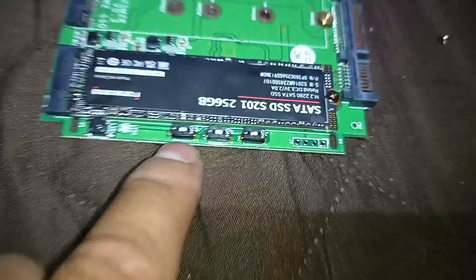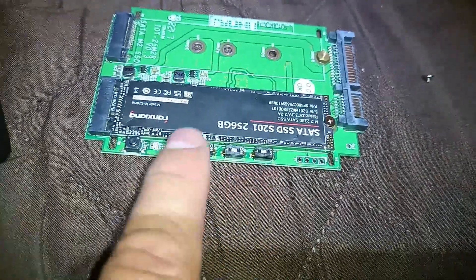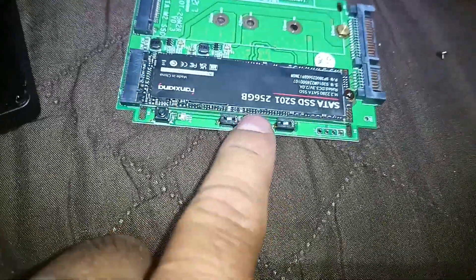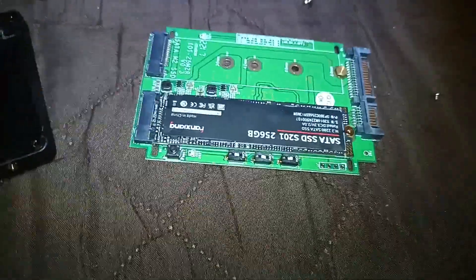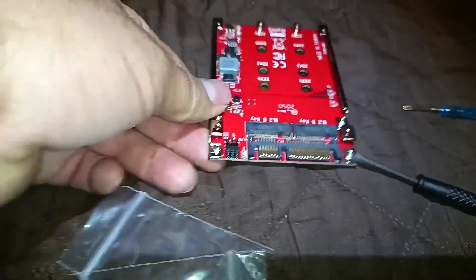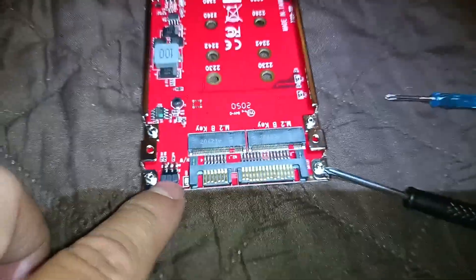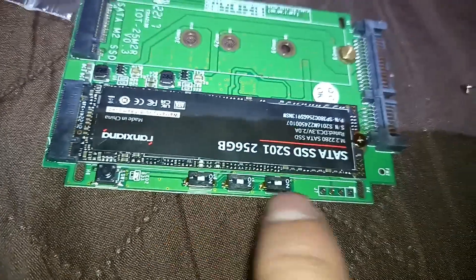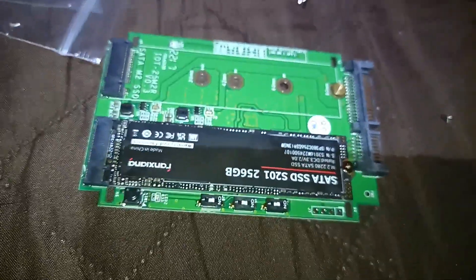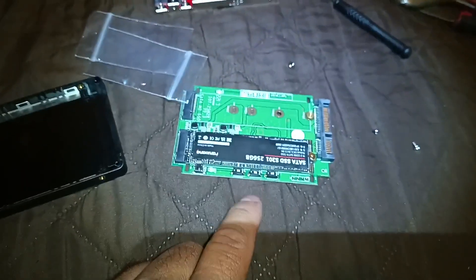This one has switches for the settings — RAID 0, RAID 1, or JBOD. The manual tells you what to use. The other one has jumpers, and the manual tells you which jumpers to use for RAID 1 or RAID 0. They're similar, but I like the switches better because you just flip it to whatever you need. That's the main difference between the two.